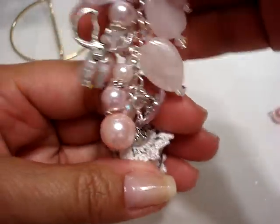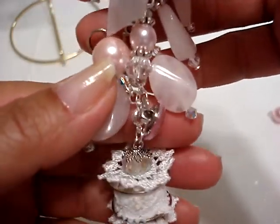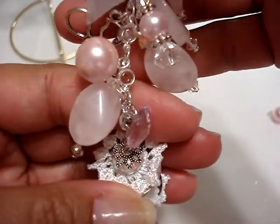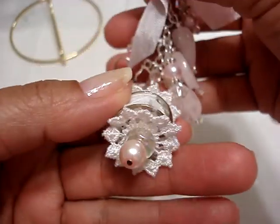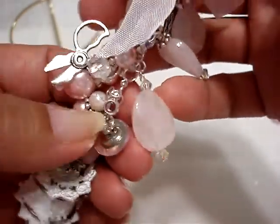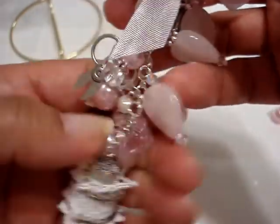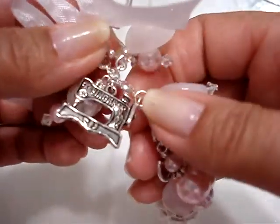I made this one. This one I used a white flower that's a crochet — it was a big piece of lace and I just cut out the flowers from it. And then on this one I hung a little button. I hung these scissors and I hung this little sewing machine.